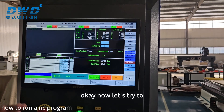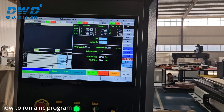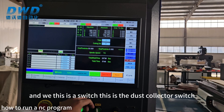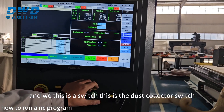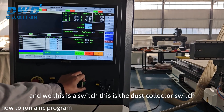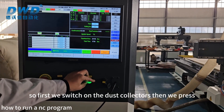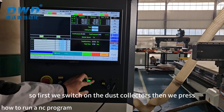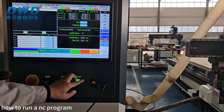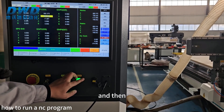Now let us try to start this program. This is the file, and this is the switch — this is the dust collector switch. First we switch on the dust collector, then choose Auto Mode.